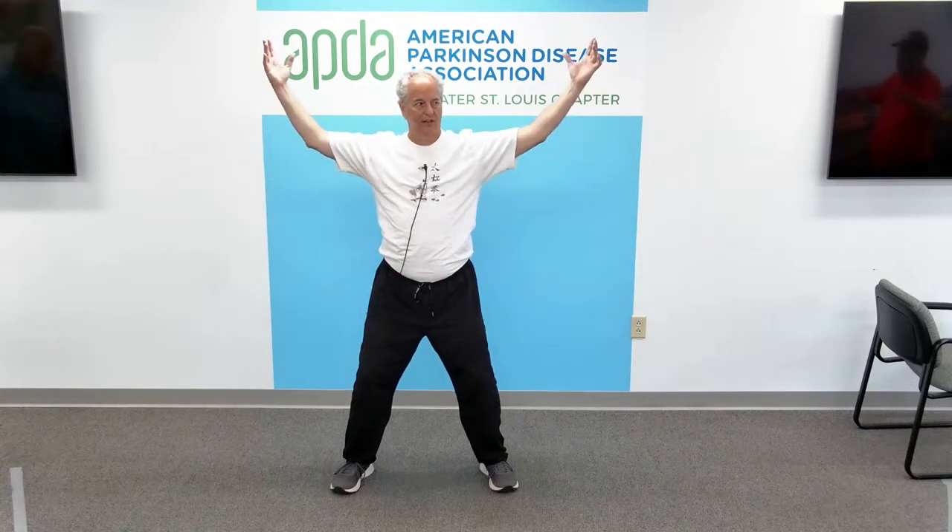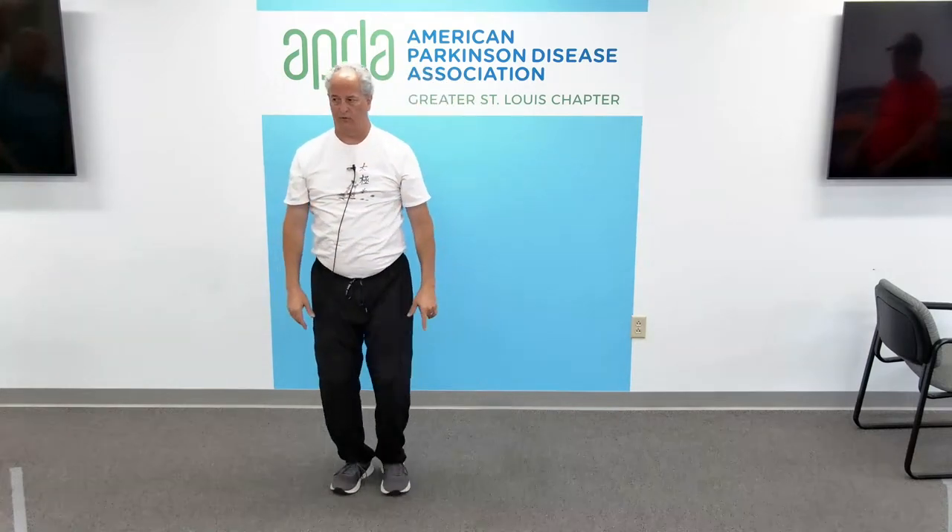Finish up with gathering chi. Big deep belly breath in, and long slow breath out. Inhale, and exhale. One more time — inhale, and exhale. Beautiful. Good job.